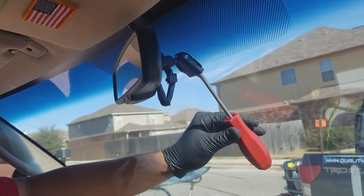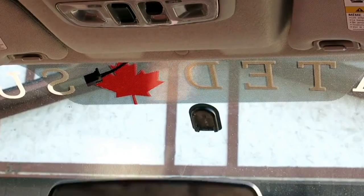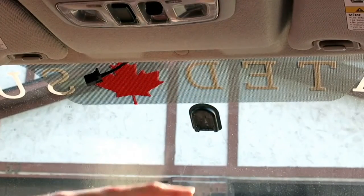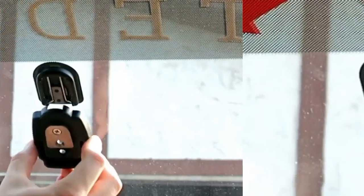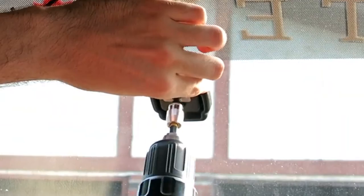If there are more screws, unscrew them all. Step 4: Replace it with the new one by fixing the screws back in their places and using the Allen wrench or screwdriver to fasten them to the mount. Be careful not to over-tighten the screws. Once you notice a significant level of resistance as you screw in the anti-clockwise direction, stop screwing.